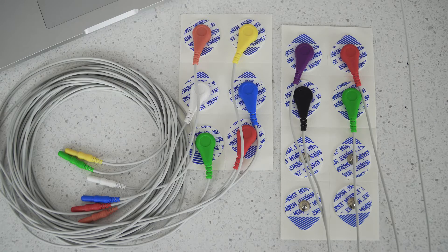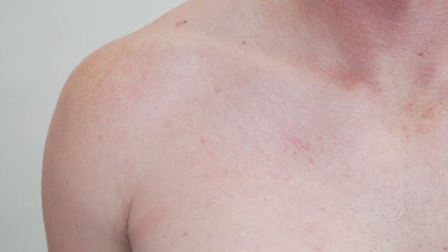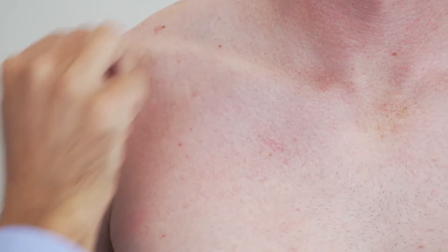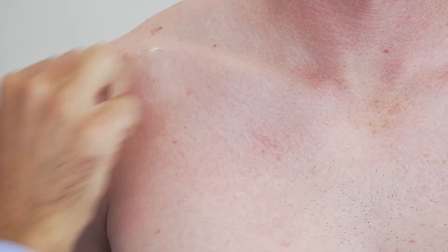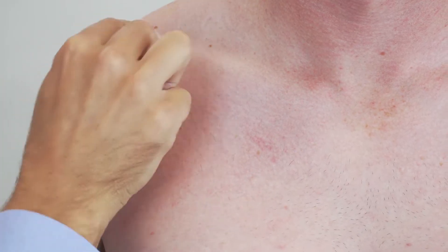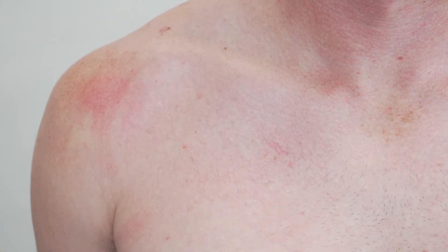Before placing the electrode it's really important that you prep the skin. We use these skin cleansing swabs which are actually just alcohol swabs and we just wipe down the area really well. This is just to remove any oils which can cause drift in your signal.